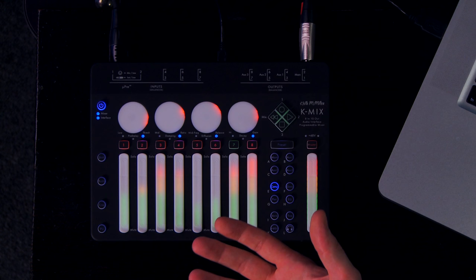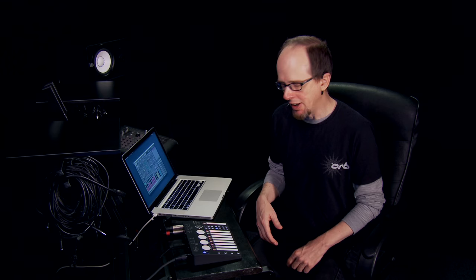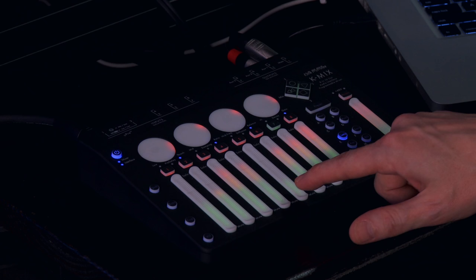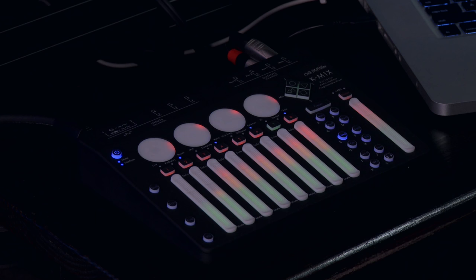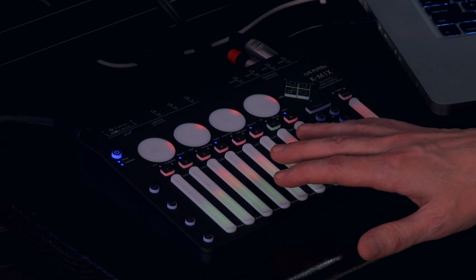No moving parts obviously means that there are no physical controls. So all adjustable parameters on K-Mix are handled either by these touch faders here or these rotaries up here. It would be understandable watching this video that you might have concerns about the level of precision you can achieve or how accurate or easy to use these are. The physical tactile feel of the faders and rotaries seems to have been carefully considered.